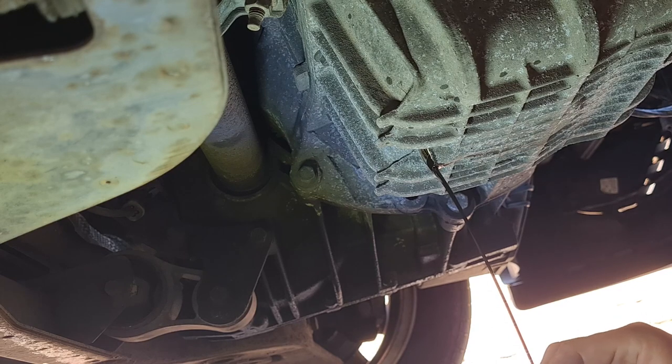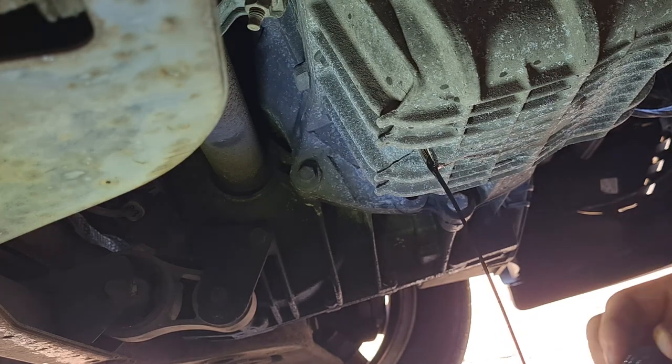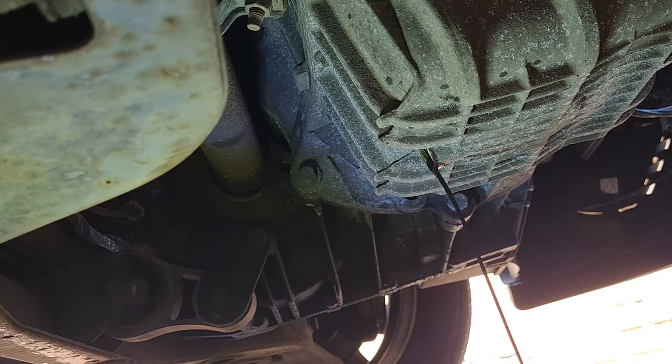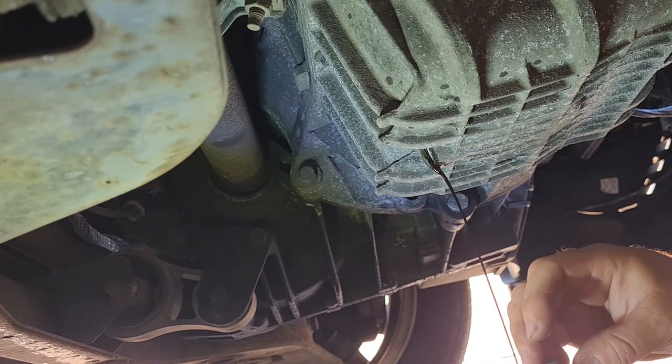The nice thing about this car is there's no silly undershields on it, which means it's really easy to do. I literally drove the car up on the ramp and you can get straight underneath to where you want to go. So we'll let that drain out for a minute. Once that's finished draining, whilst we're under here, I'll probably do the oil filter as well - it's at the front here. Cars of this era, they're just brilliant. They're so easy to work on. They've got all mod cons but haven't got all the over-technicalities. I'll come back to you once this is drained.